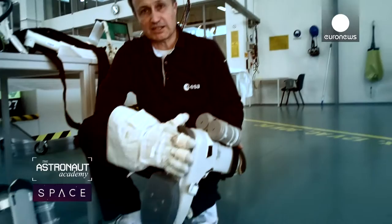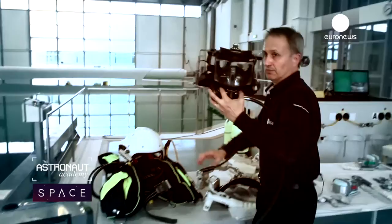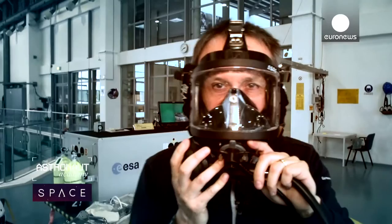These boots have the same sole as the one of the spacesuit. And this platform is what an astronaut can use to lock himself with the feet and then be able to work with both hands. To simulate the helmet we use this mask, and as you can see we have limited visibility inside.